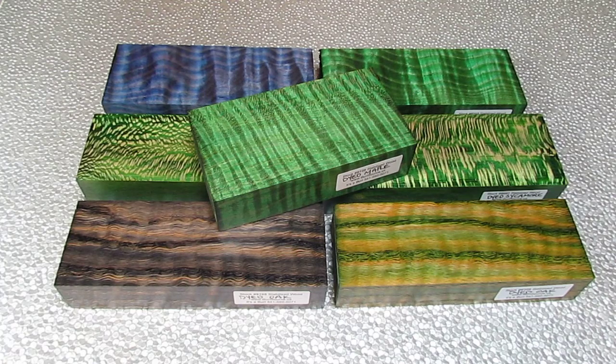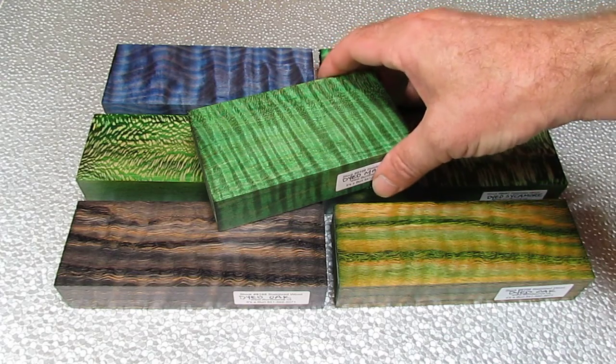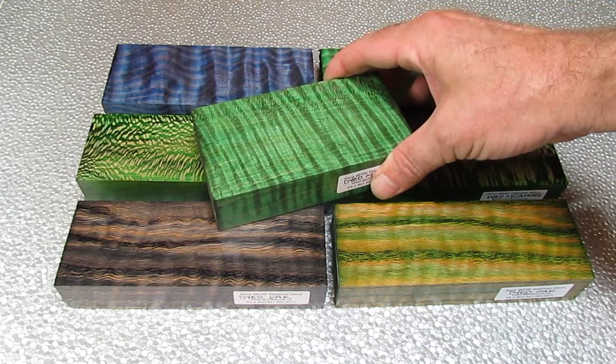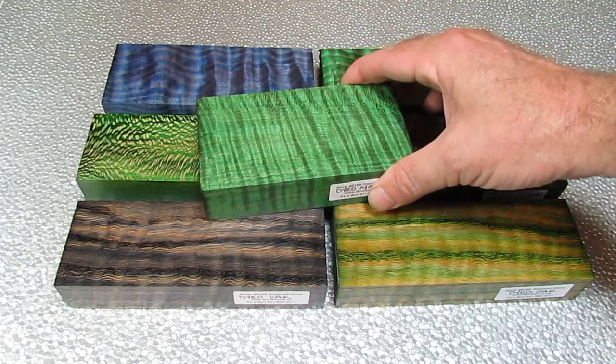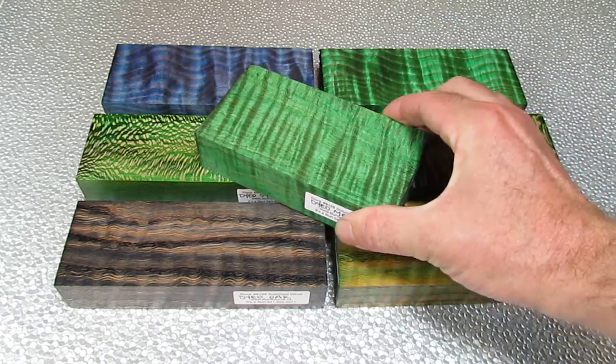These are all blocks that I had KNG dye on before they stabilized them. The way they do it is they put the blocks of wood into a dye tank under pressure until the dye penetrates all the way through. What I want to show in this video is the unusual stuff that happens with the wood when it's dyed.